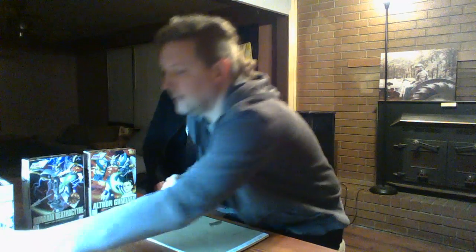On to the show. We unboxed the Gundam Death Scythe and Ultron Gundam. And maybe most exciting, it came with the pilots.